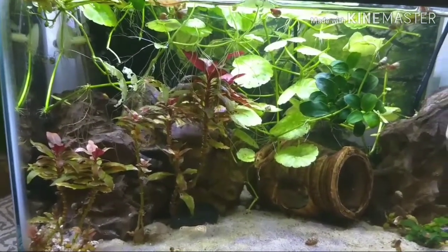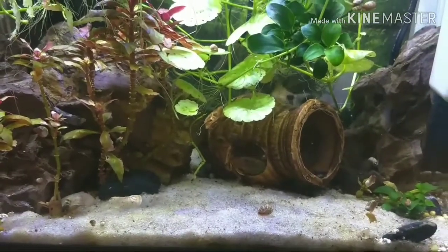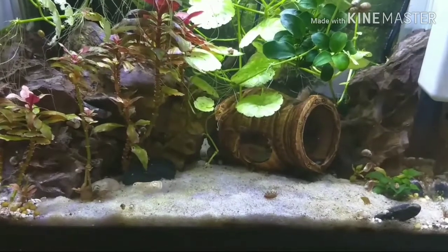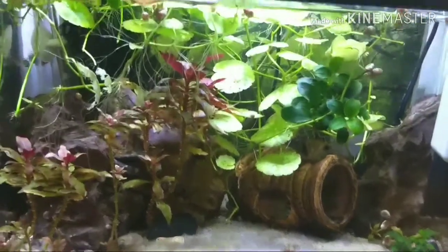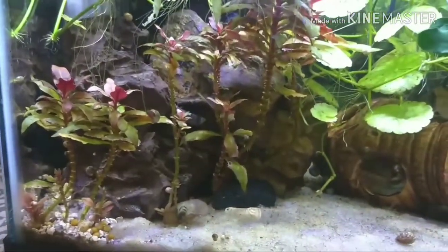I put in just a little bit of Epsom salt — which is magnesium sulfate — thinking maybe that would help. And there's my corydoras Po coming out! He likes to hide out in the back. There's also some kind of cardinal plant in here.